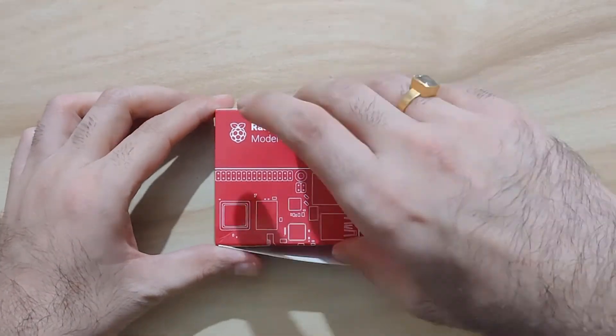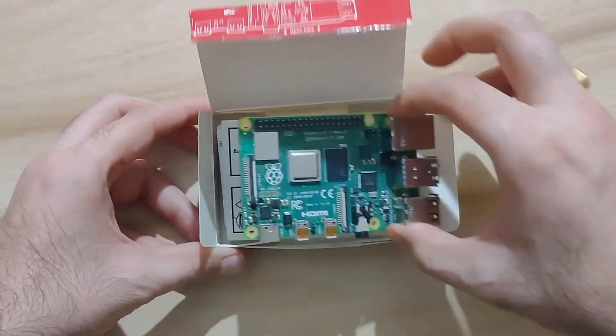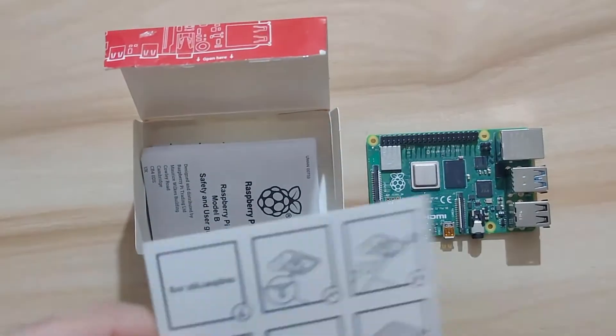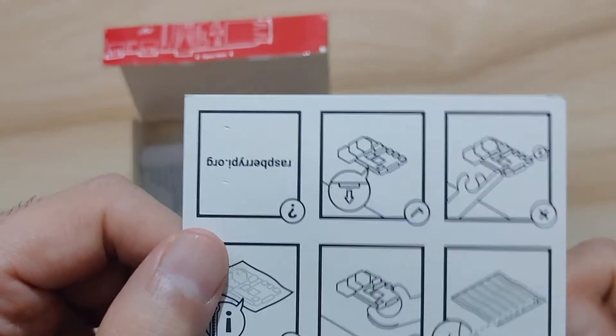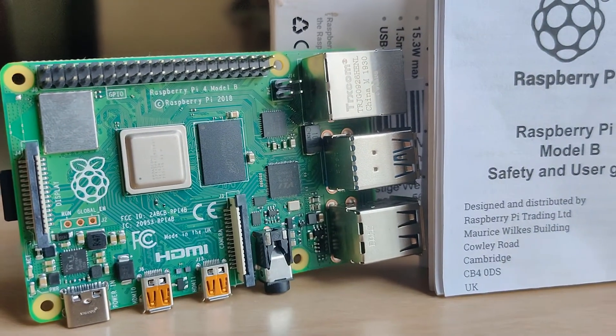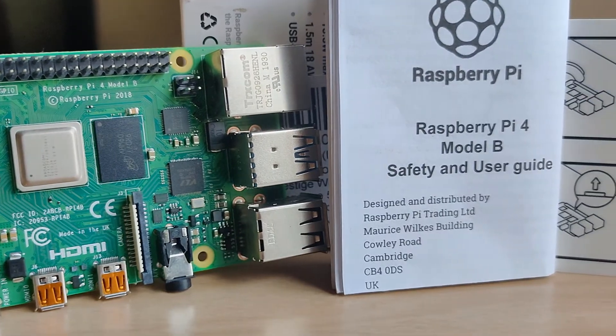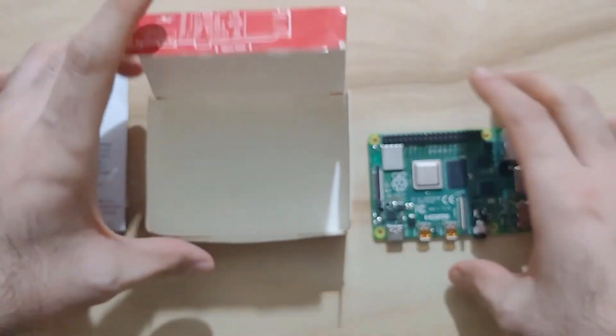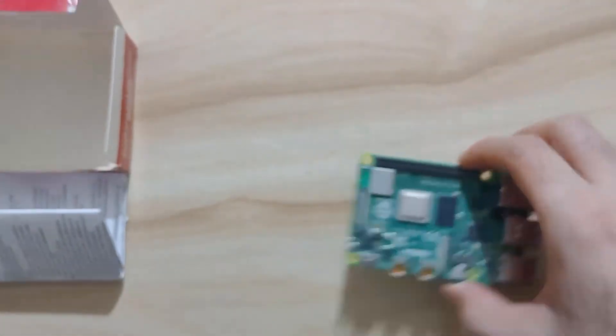It comes in a cool red box in which you will find the Raspberry Pi 4 board, an instruction card, and an instruction manual printed in different languages. Let's keep it aside for now and talk about the Raspberry Pi 4.